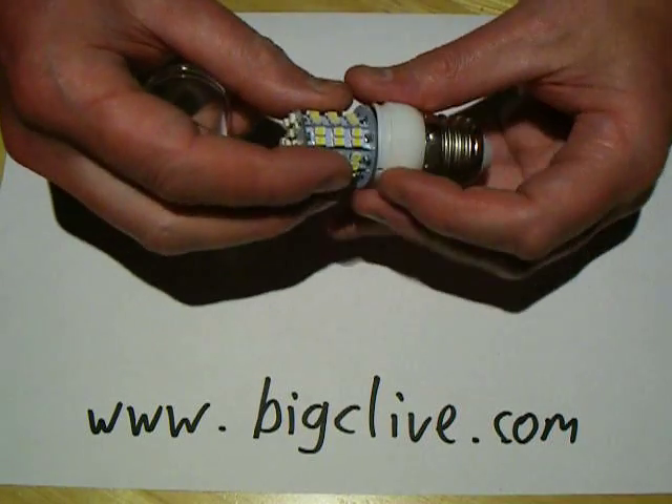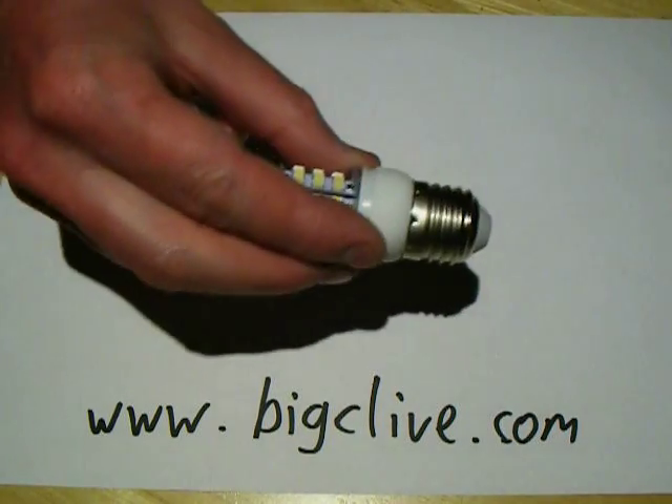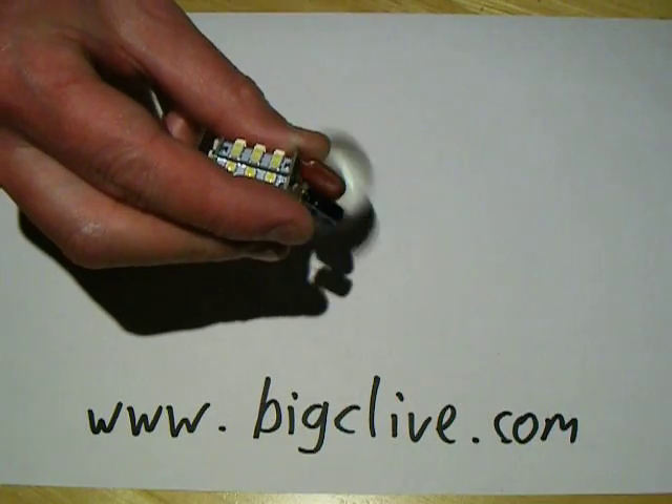Plastic cover — that's nice. Some of them don't have the plastic cover, and when you put it into a lamp holder you get a significant electric shock off the solder connections.